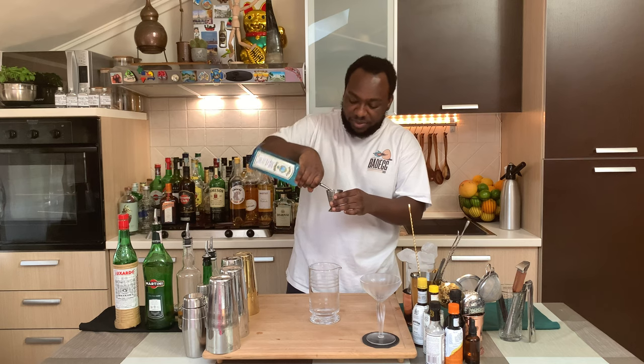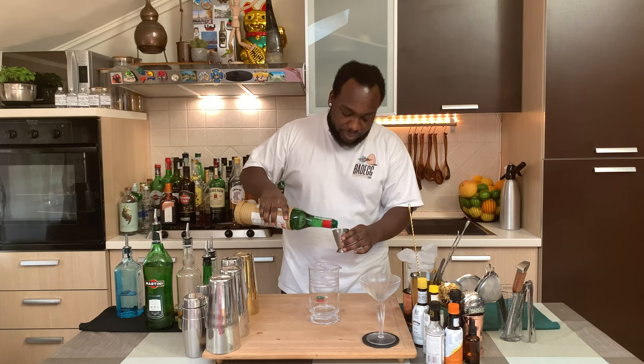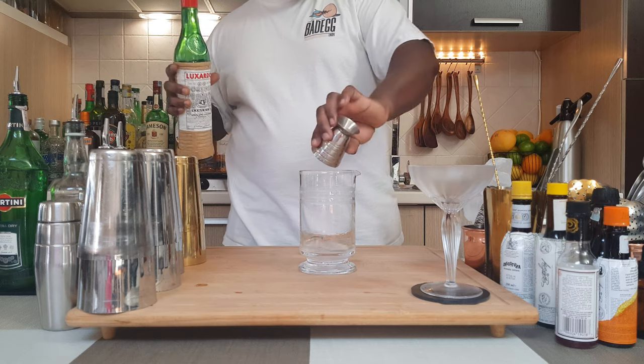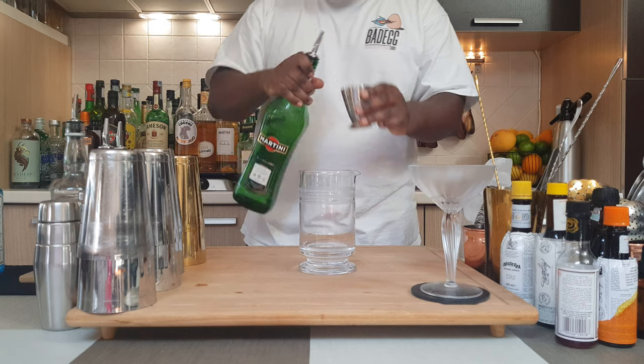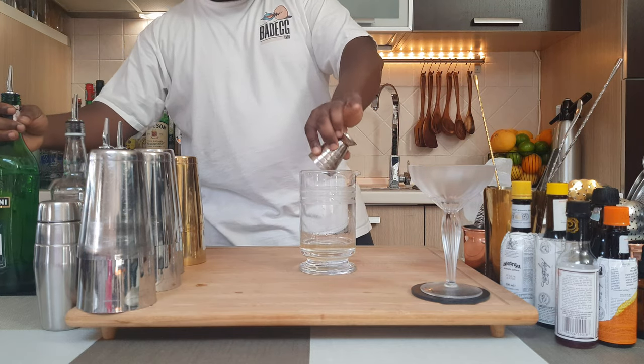I'm going to start with 45 ml of gin, 15 ml of maraschino liqueur, 30 ml of extra dry vermouth, and 2.5 ml of absinthe.